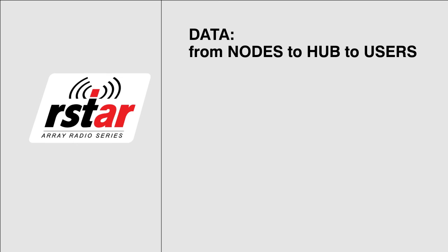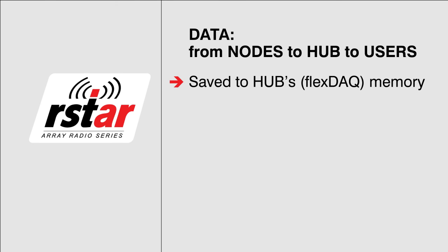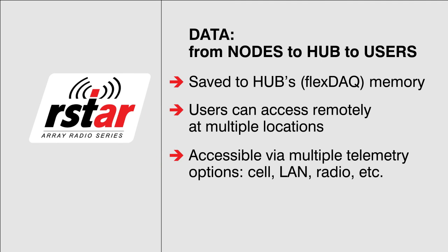When node data is received by the hub, it is saved to the FlexDATA memory where users can access it remotely via the Internet. Multiple telemetry options between the hub and the customer servers or workstation can be utilized, such as cellular, LAN, radio, and satellite. Data is protected at all stages by encrypted, error-corrected transmission and storage.